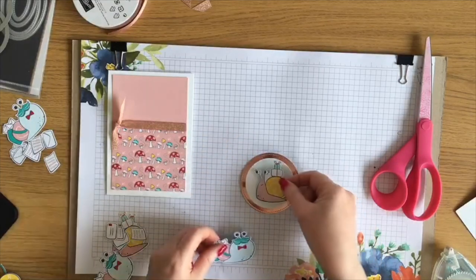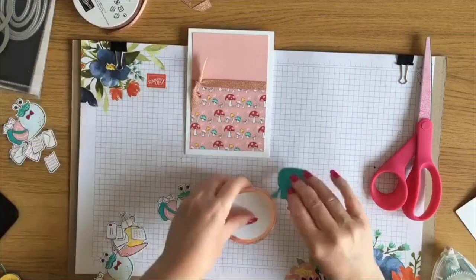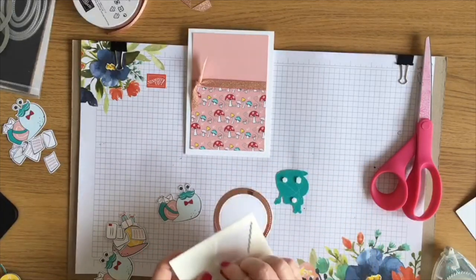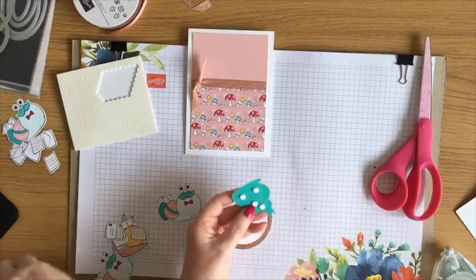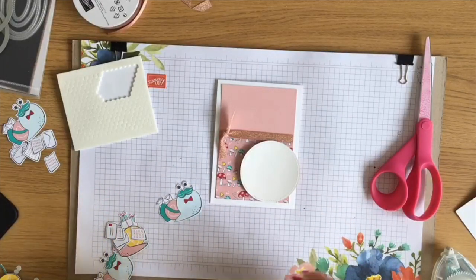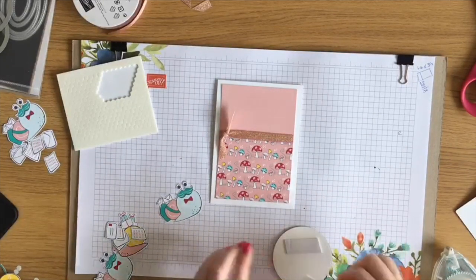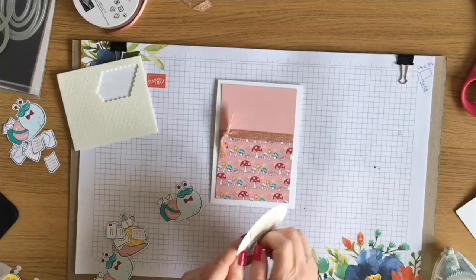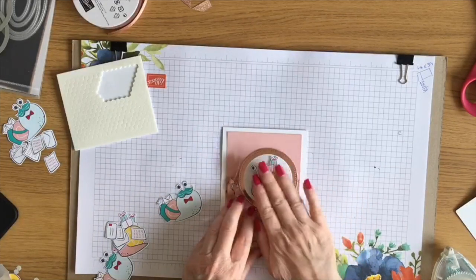Now it's a case of which snail cutout do we use. I'll stick the circles together first. I might use that one actually because there's more of the pink in it. I'm going to bring in some dimensionals - these are the minis only because I haven't got a pack of the big ones handy. If you press them down with your nail in the middle it just lifts the paper up a little bit, making them easy to peel. I'll put that on there and layer the snail on using some tape to make it a bit quicker.